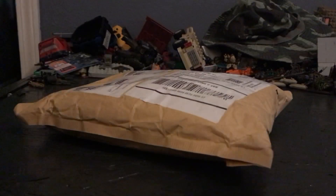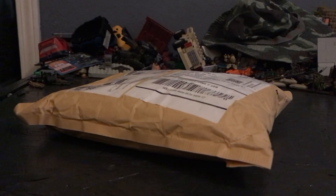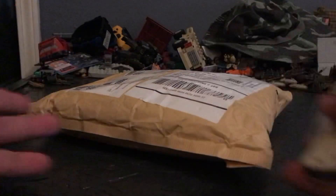I ordered some Lego parts from Lego.com. It took them a few weeks to get here — it came from Poland actually — but I finally got it and I'm gonna open it up, talk about what I got, talk about what I'm gonna do with these pieces. Let's just get into it.